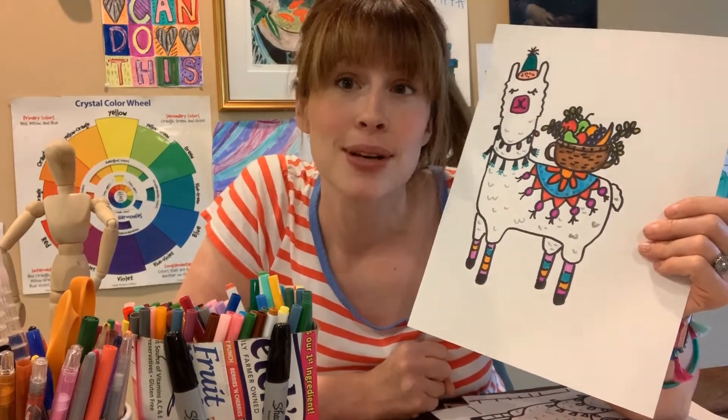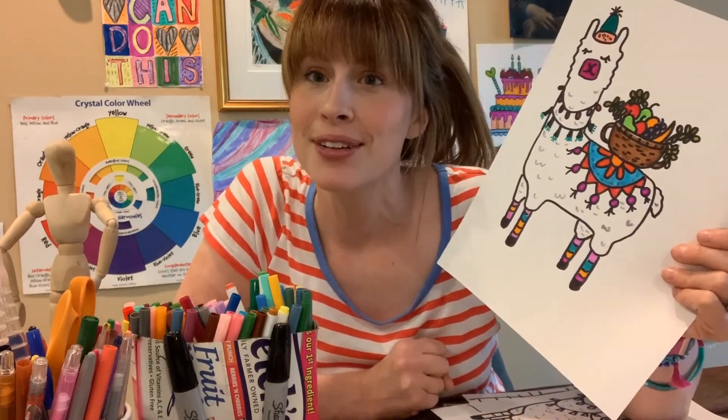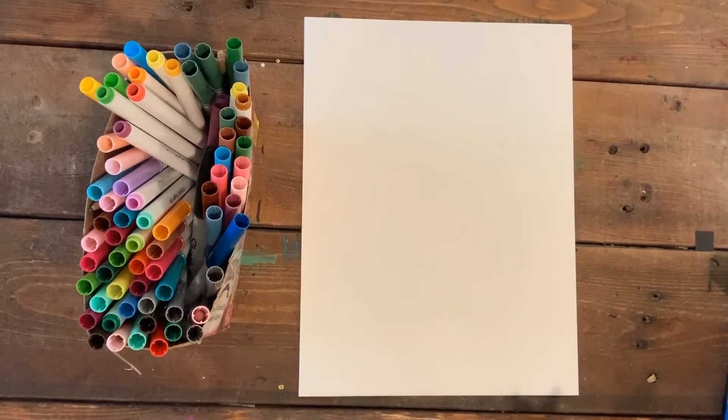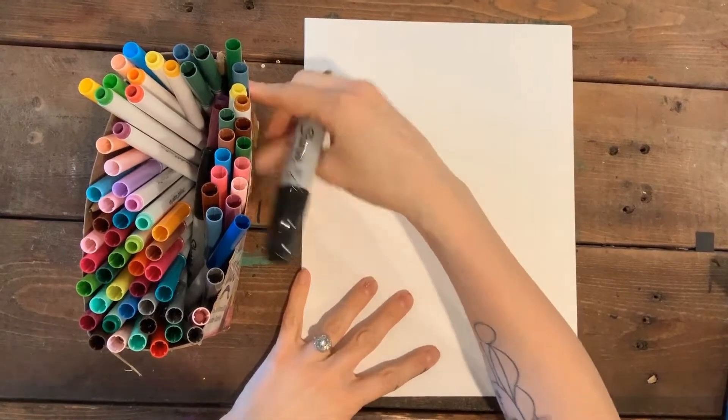Go grab a Sharpie or something to draw with, and then if you want to color yours in, grab some coloring tools. We are going to start our llama with his eyes.